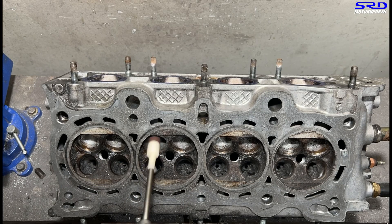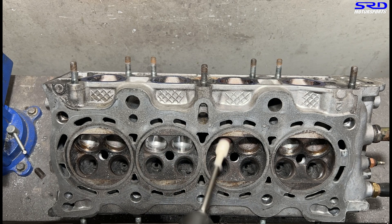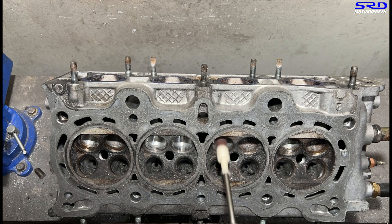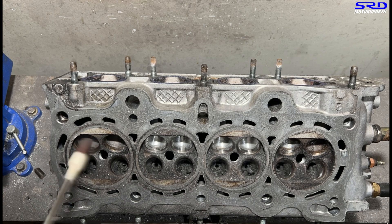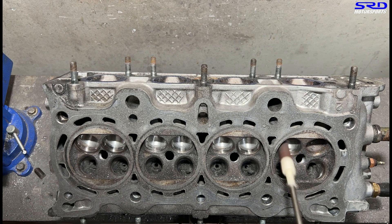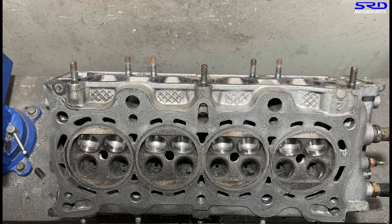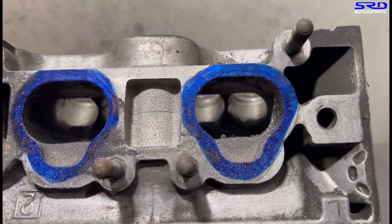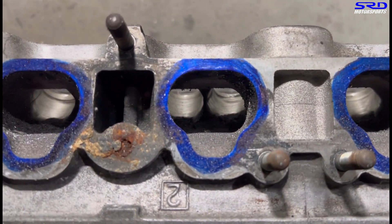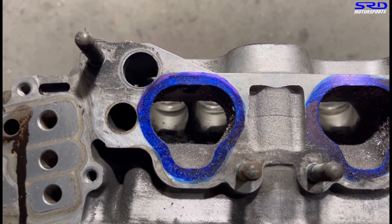Here we hit the intake bowls with carbide earlier, now it's all on 80 grit. It goes really quickly as long as you do it properly with the carbide first - you get to the shape you want faster than with sanding roll alone. Now we invert it again and you can see the bowl. This is much like a Type R, but we're going to continue improving it.